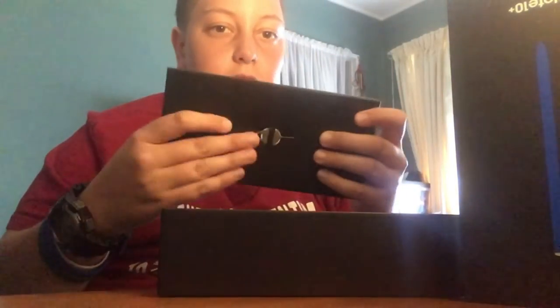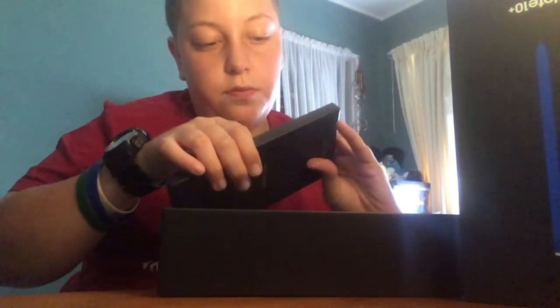So the first thing we get to see is the SIM injection tool, which is pretty cool. We pull this out — once again we've got our flash new case and boring instructions.